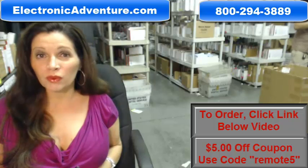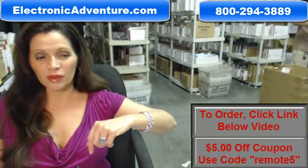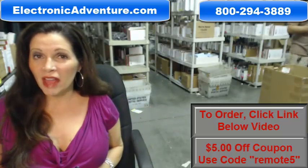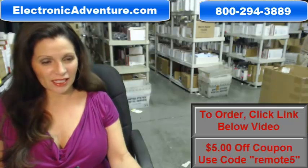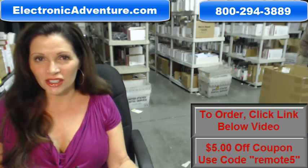So again, you need to order a brand new Onkyo Remote Control. Click on the link right below this video, order your brand new remote — it ships today. If you have any questions, call the 800 number that you see on the screen, and one of our operators can assist you. Thanks for shopping with us at ElectronicAdventure.com.